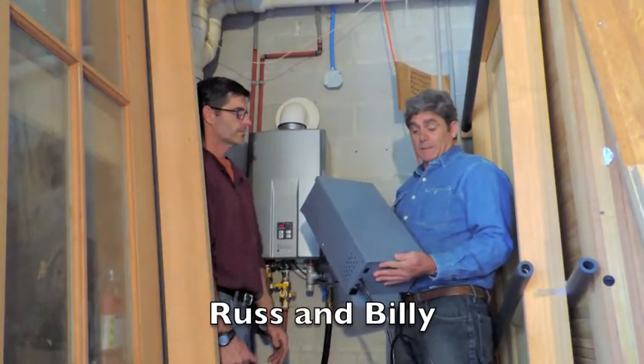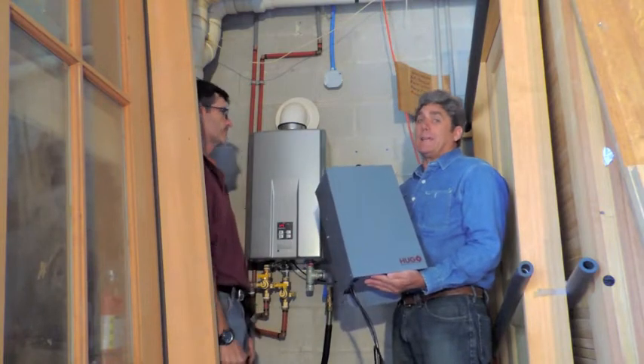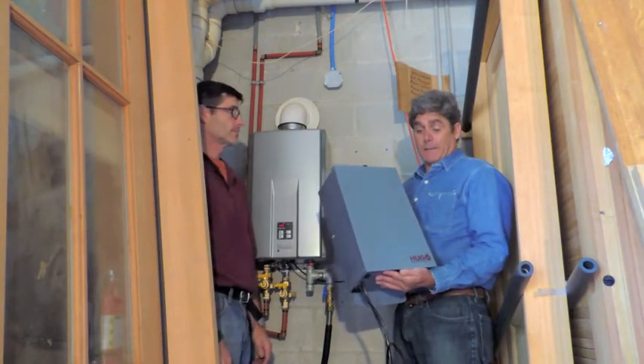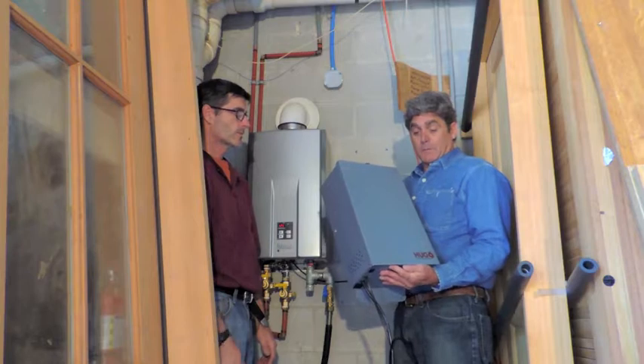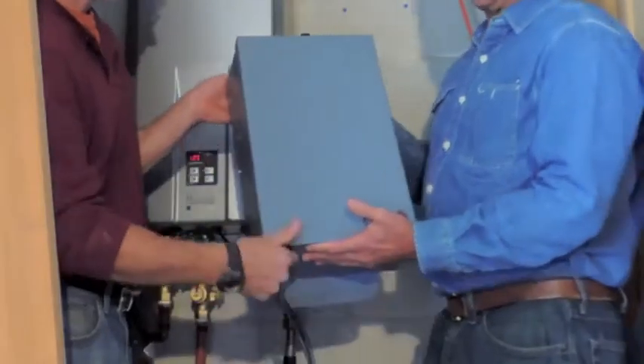Hi, you're about to witness an installation of HUGO, an auxiliary battery backup system for any gas-powered tankless hot water heater. I'm going to hand this off now to Mr. Russ, and he's going to follow up and finish the install. Thank you Russ, go ahead.